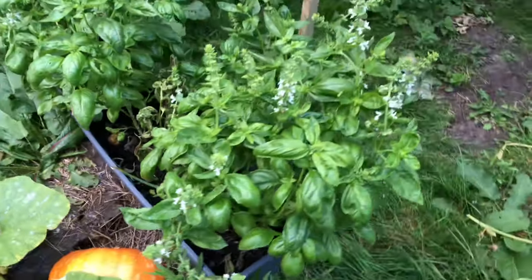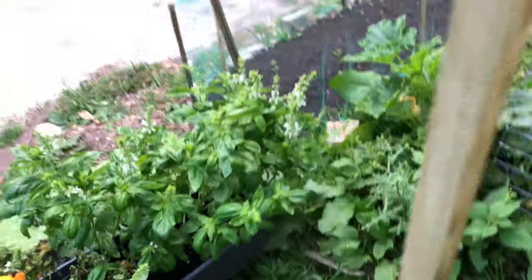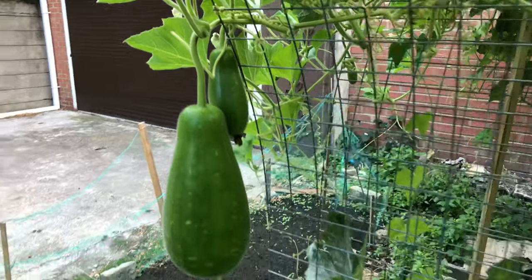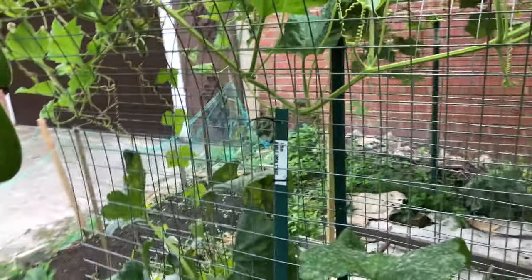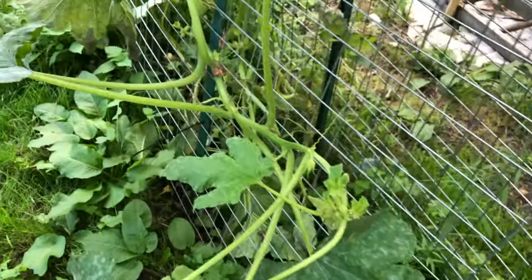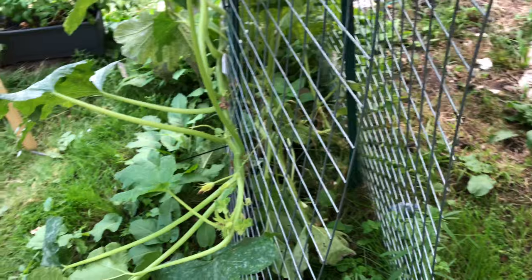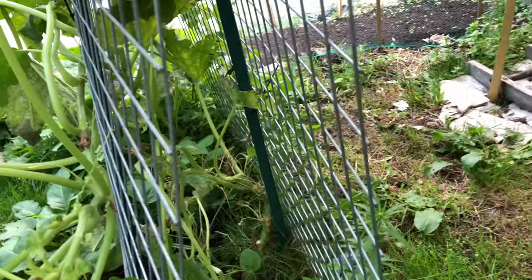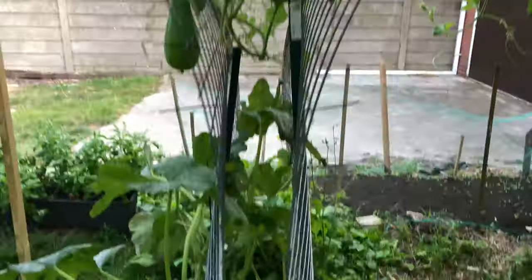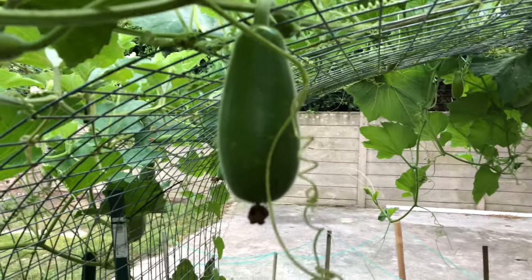This area is all basil — flowered now. More gourds here. In this area Jaqir had marrow growing; he had courgettes and then left a few for marrow in this area as well. Loads of gourds.